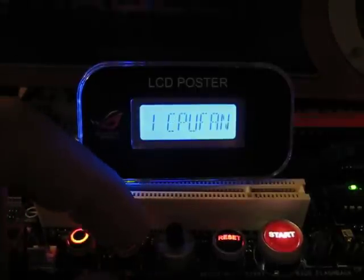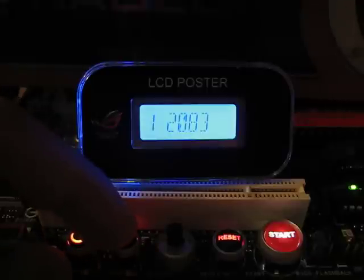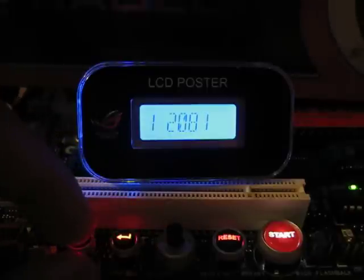It lets you easily monitor these things without putting your finger on them, as the video card is getting quite hot as of recently. Going to the fan speeds, I've only got one fan header plugged in, but it's a CPU fan header showing about 2100 RPM, which is about average of what that fan is rated for.